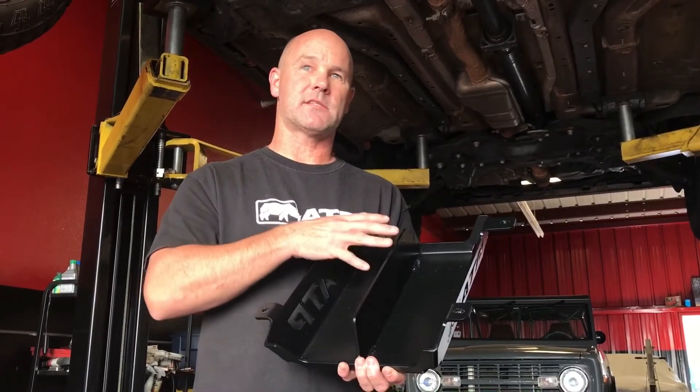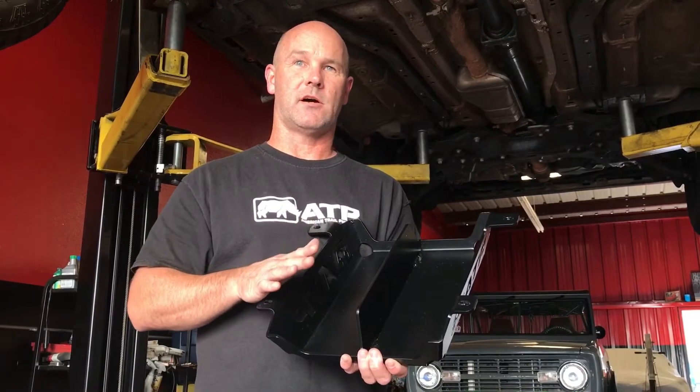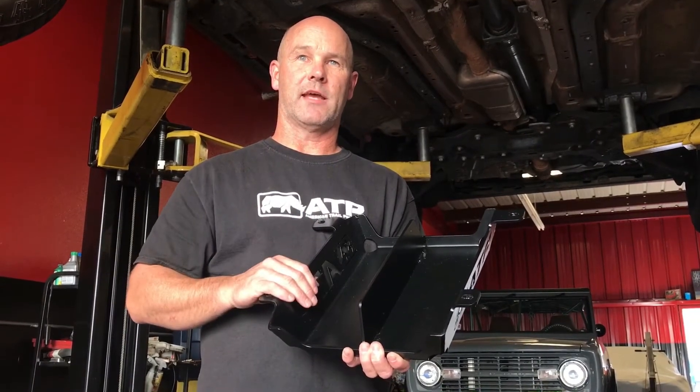So we're going to go ahead now and take this skid plate, get it up onto the Jeep and show you what it looks like installed, and we'll talk a little bit more about it then.